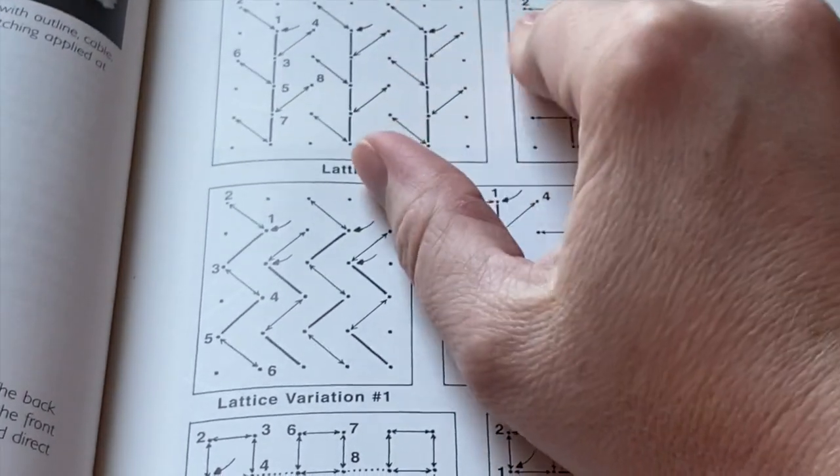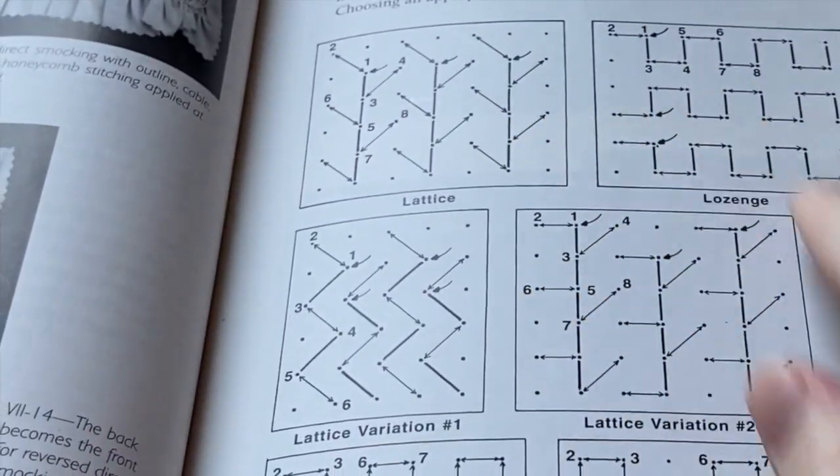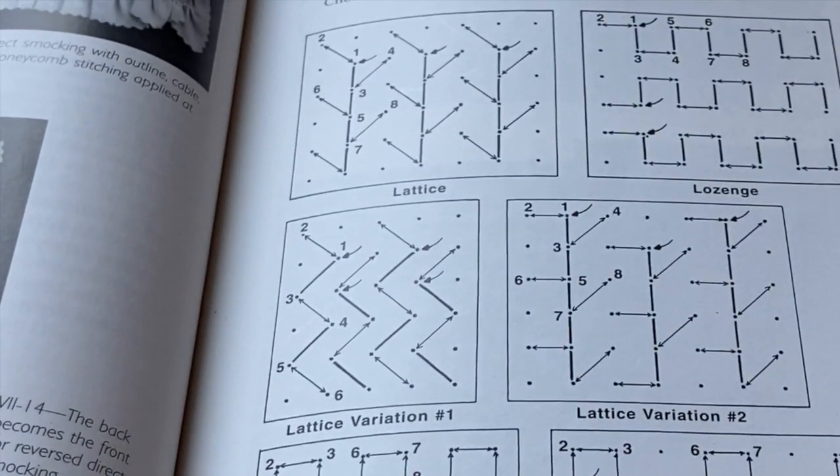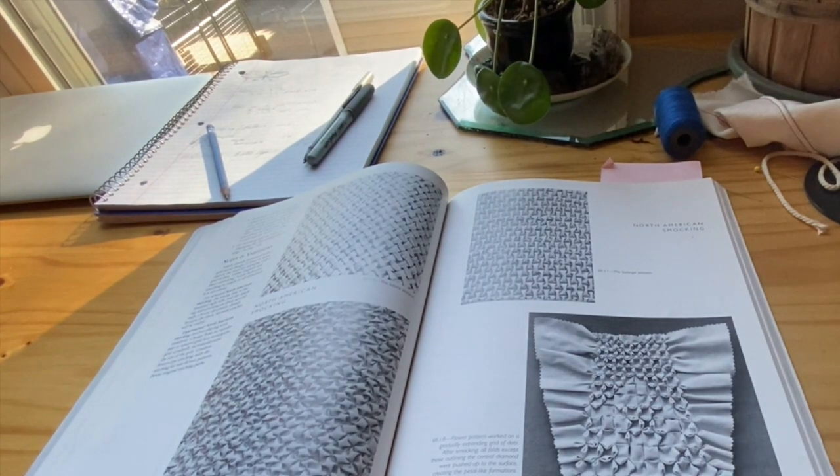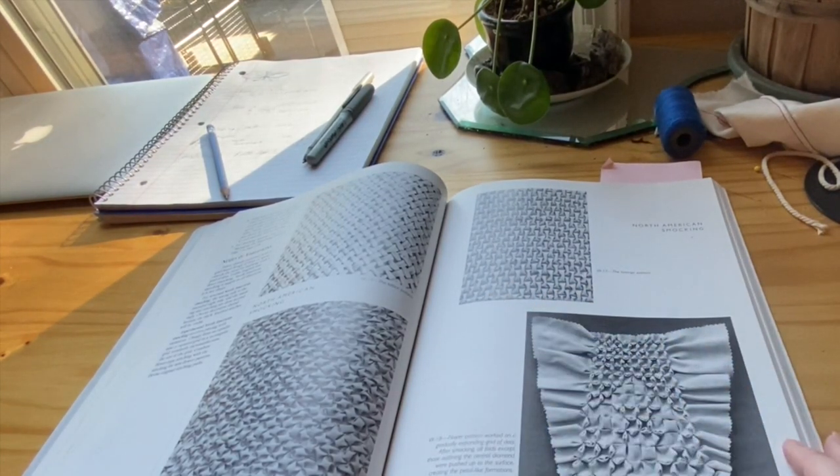I'm going to create a grid and we'll go through a few of the different options for how to create the patterns. You can mix and match them together — this one has a little mixing and matching as well as size increases as it goes down. Once you understand the concept, you can change the size or the technique as you go through your design. But understanding how to do each one is very important.